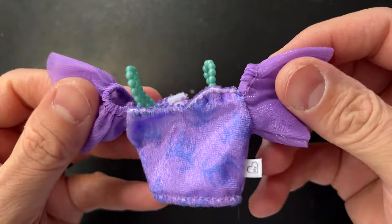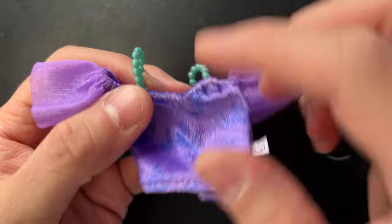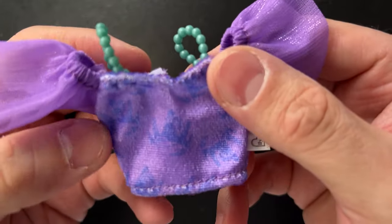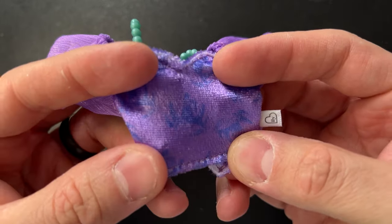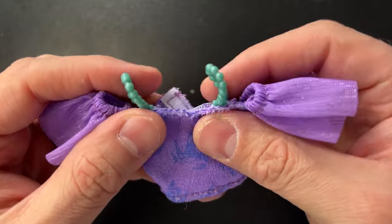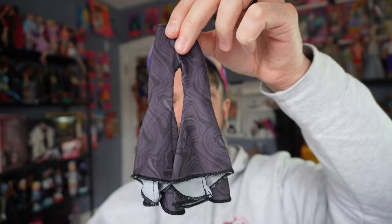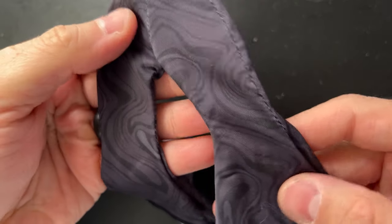Then we have this purple top. The sleeves are made of a tulle material and the main piece is a stretchy fabric with what looks like a crown pattern on it. The straps are teal pearls, and it velcros in the back.